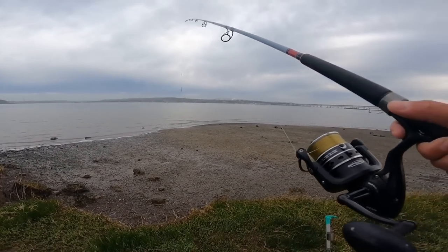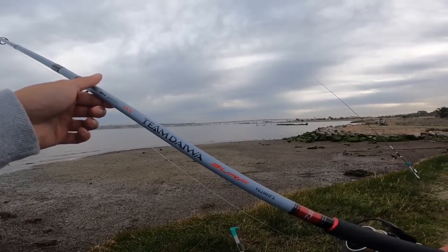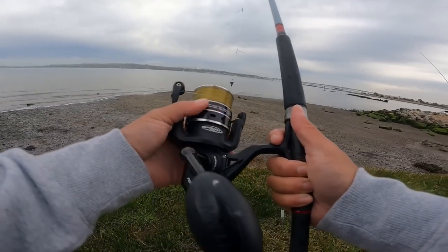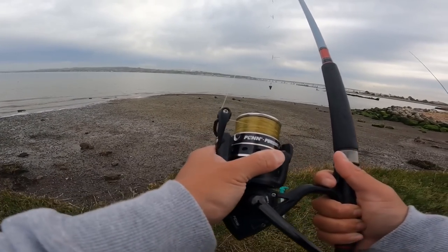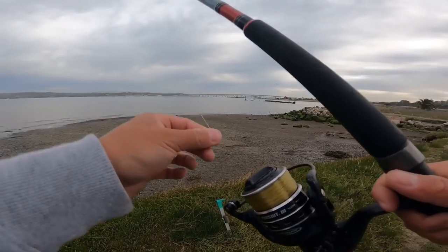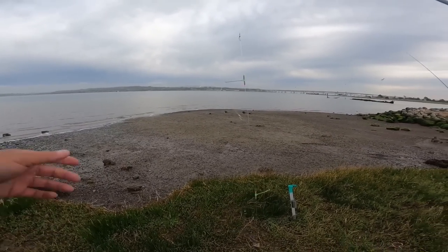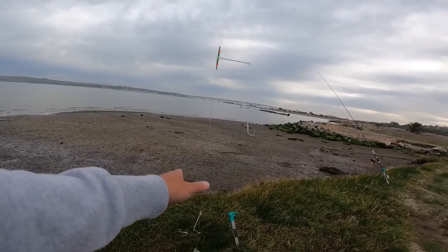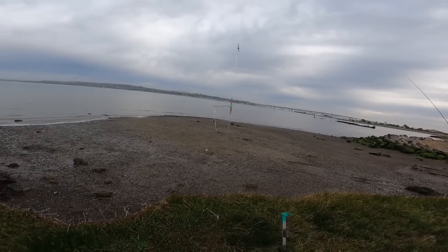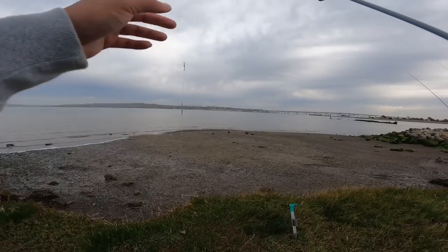For setup number one I am working with the Team Daiwa surf rod — this is a nine foot medium heavy with a Penn Pursuit 3, a 5000 size reel. For my main line I am working with 15 pound mono, and for today's rig I am working with the high and low. This is a pre-made rig that I purchased from Fishery Supplies.